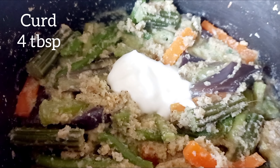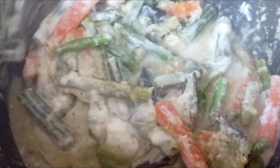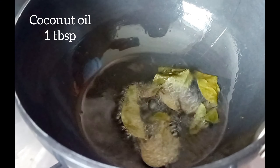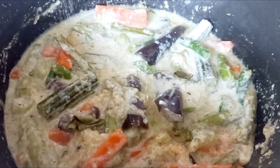Add 6 tablespoons of curd. You can add extra curd depending on the consistency you prefer.